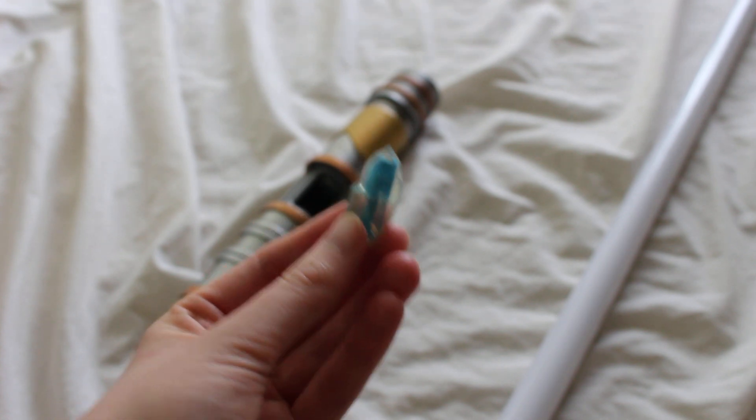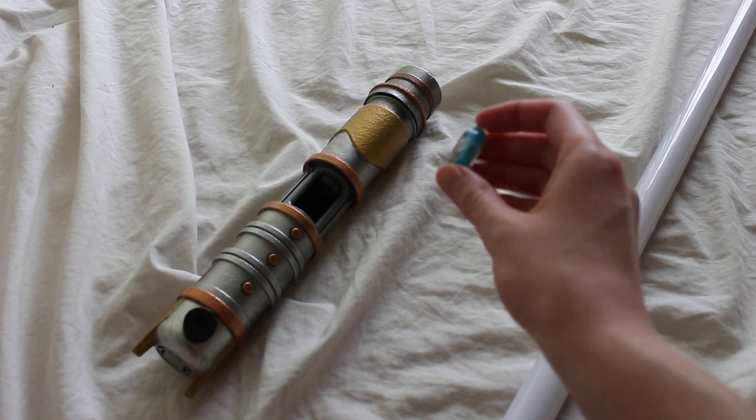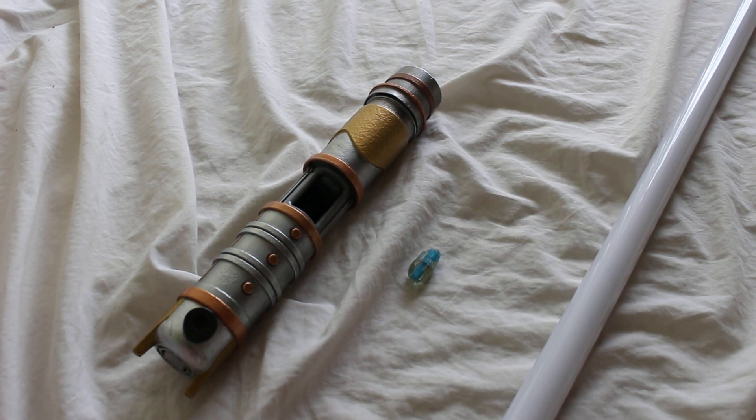Anyway, here it is you guys. Feel free to check out the J. Moose Playground store and also feel free to comment below.